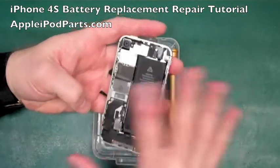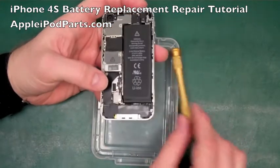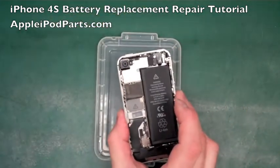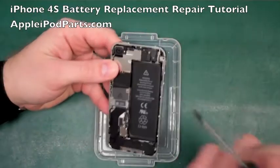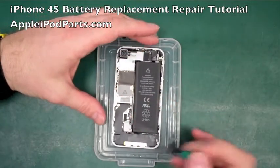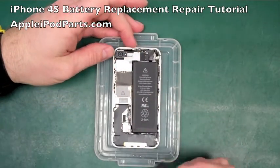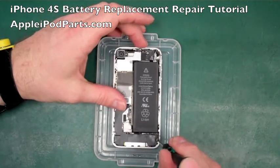The iPhone 4S looks extremely similar to the 4 with quite a few subtle differences. We don't need the pentalobe screwdriver anymore until we rebuild - we need the Phillips head now, so we're going to go about stripping the iPhone 4S.